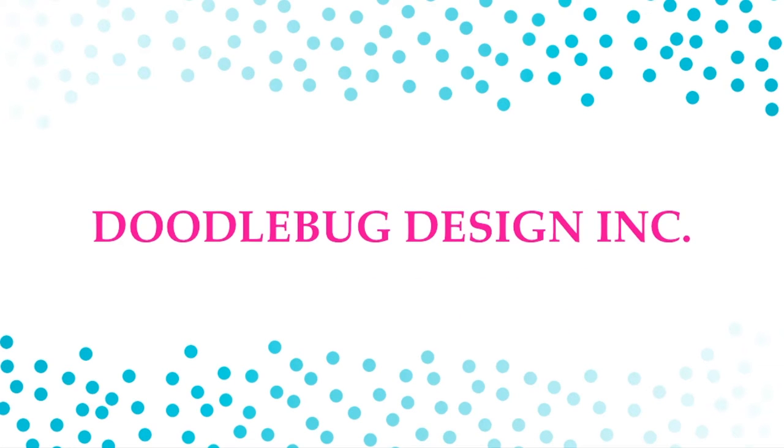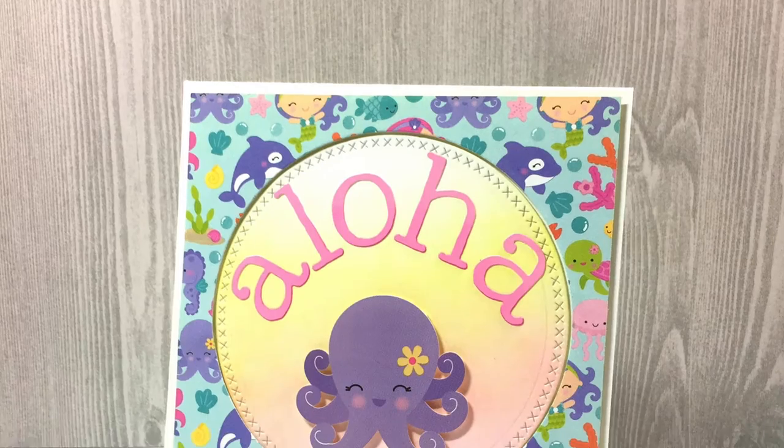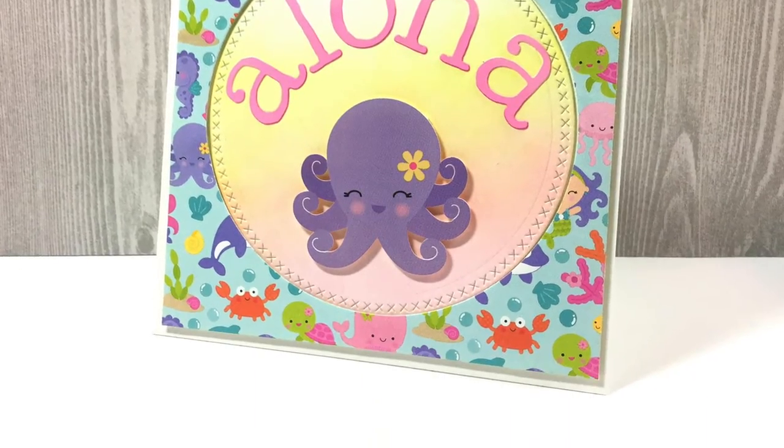As with all the cards in the series, I'm using a kit by Doodlebug Design — it's their Under the Sea collection. The theme of card number three is 'Aloha,' which stands for love, peace, and compassion. You typically use it when you greet someone and say goodbye, so people think it means hello and goodbye, but it actually means love, peace, and compassion. Here's a close-up of what the card looks like, and let's get started.